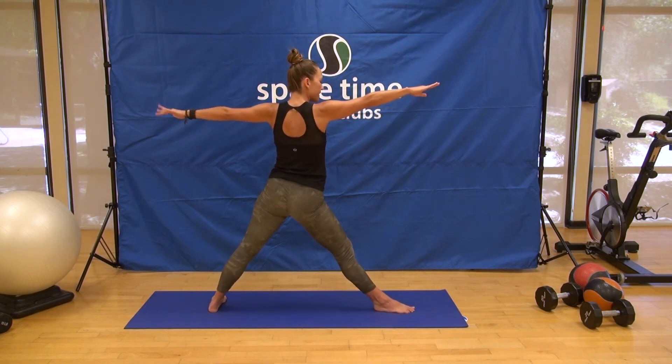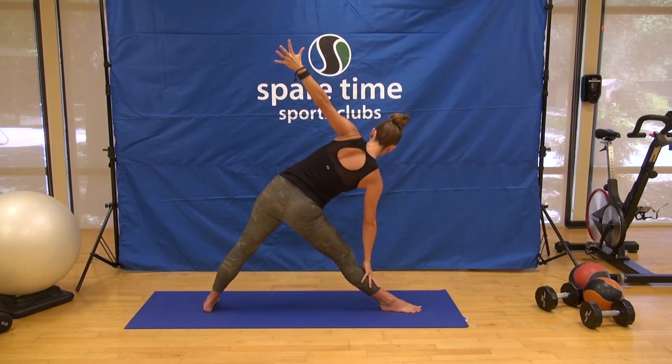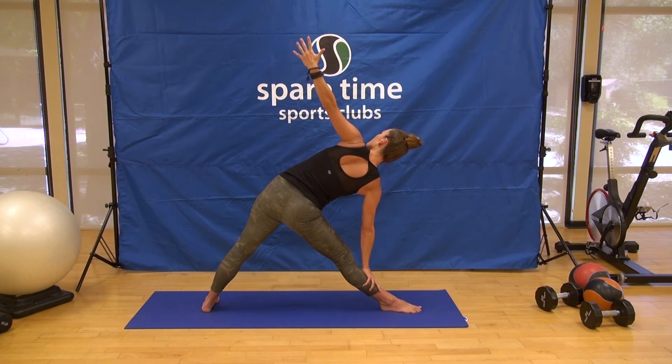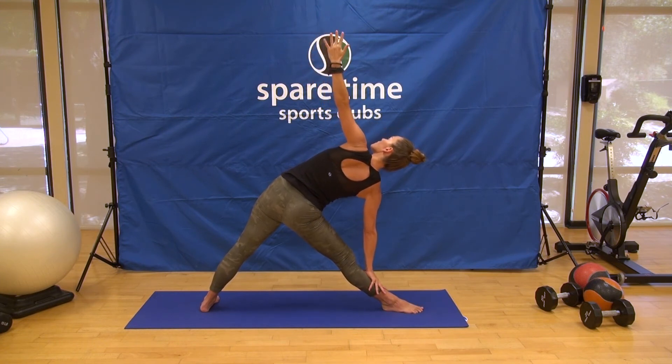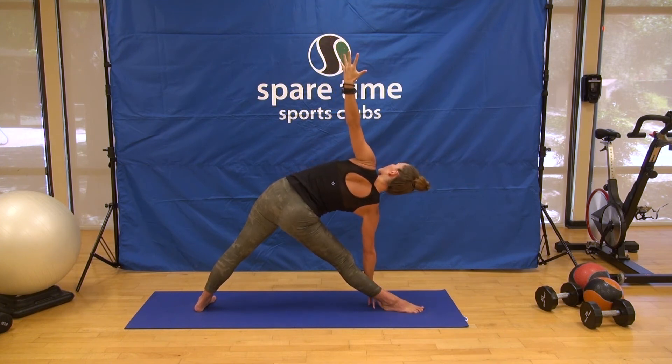Expand open, breathe in, set the hip back, reach forward, get long into the side body. A good place to meet yourself is hand on your shin or a block — take a couple of breaths to feel that out. If it feels safe into the back and you want to work a little bit deeper, you might transition your block to the lower setting or bring your fingertips to the floor. What's more important than bringing the hand to the floor is getting the chest up, stretching the crown away from the tail.